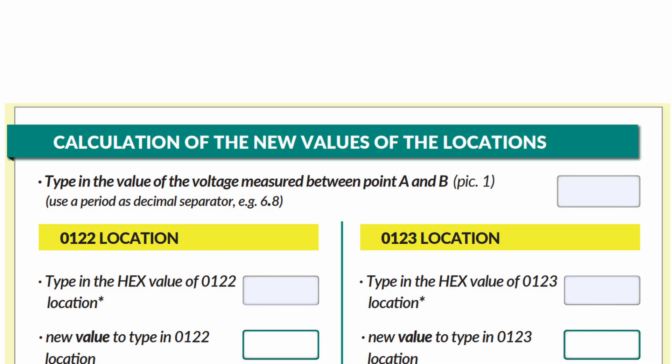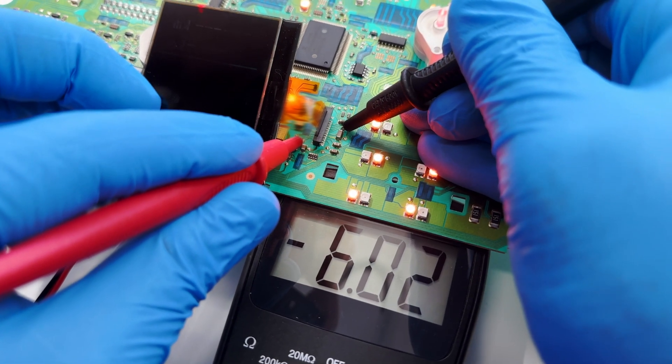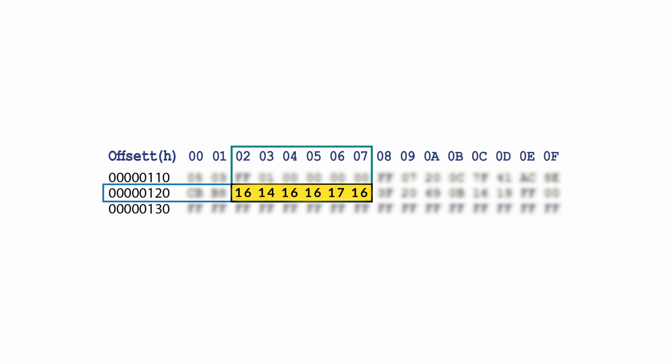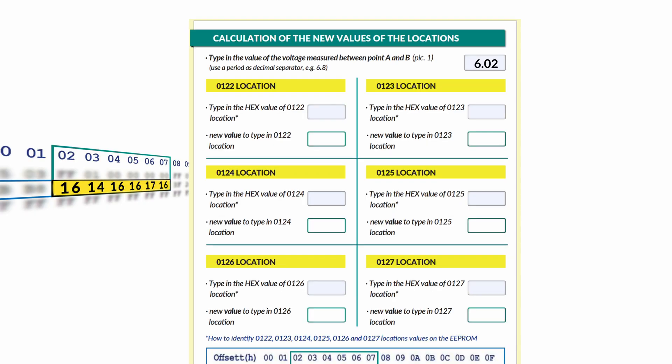Type in the first box on the upper right side the value of the voltage measured before. In this case the voltage was 6.02 V. Then type in the related boxes the values of the locations indicated. You will automatically get the new values to type in each location.